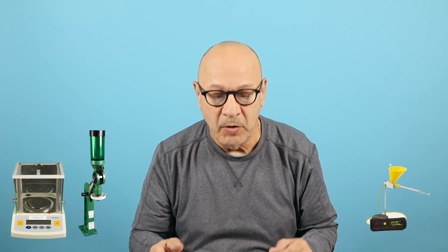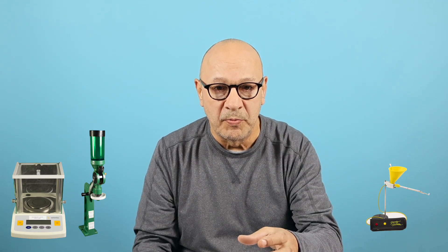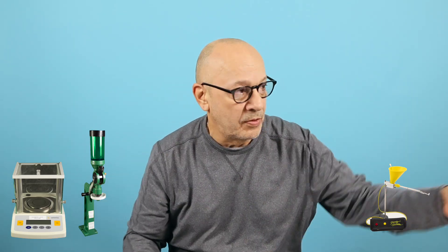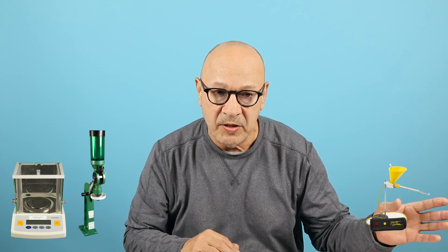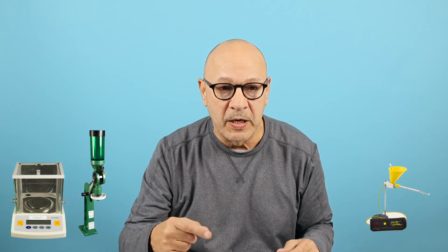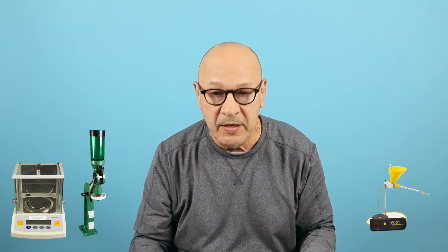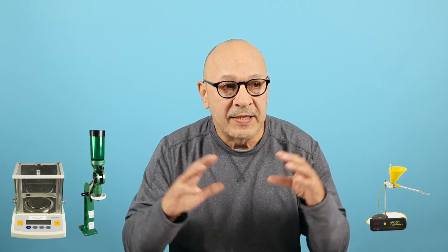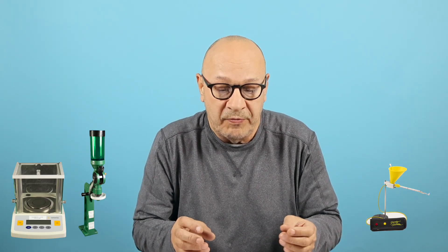I can dump powder and pour it into my cases just as fast as using an auto thrower. With an auto thrower you put your cup in, wait a couple seconds, and it dumps the initial throw. With my setup I put the cup under there, boom — the throw's done. The auto trickler then trickles up to your target weight. I have my dandy trickler with two buttons — faster and slow — and I trickle up to where I want. You have to physically do more, but it's not going to kill you.